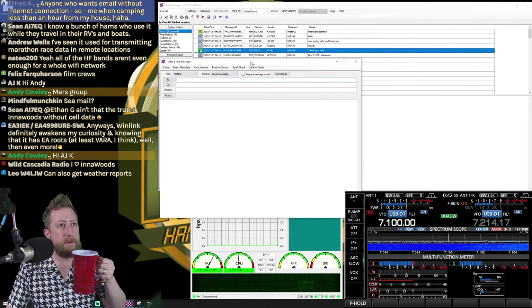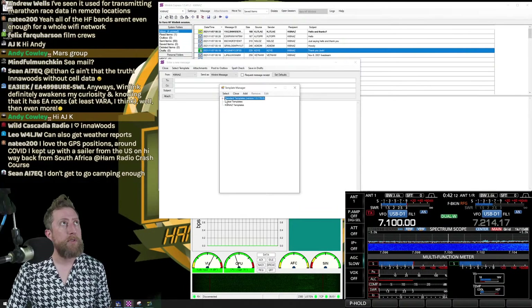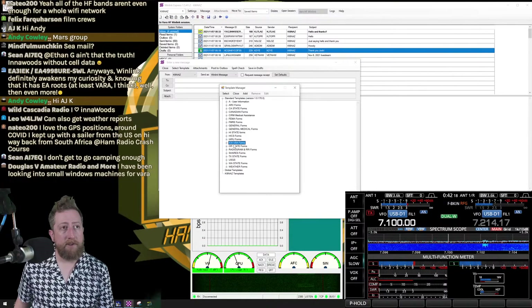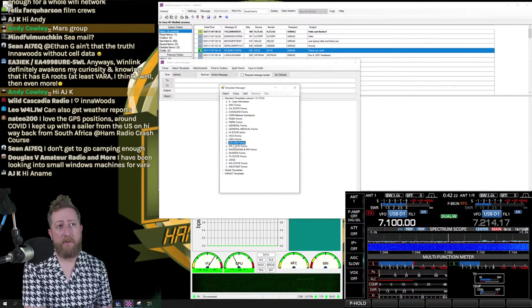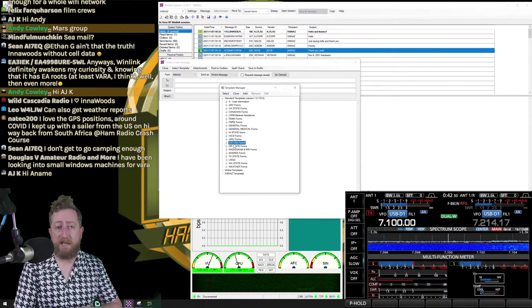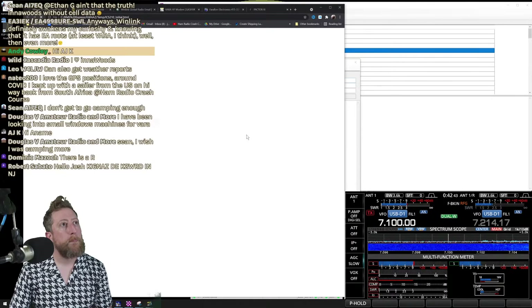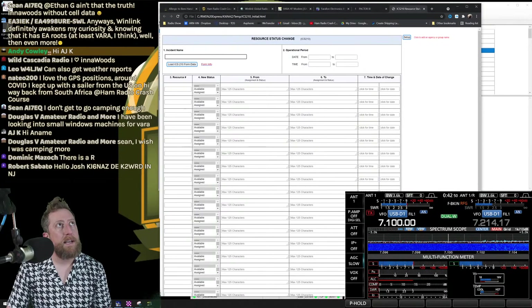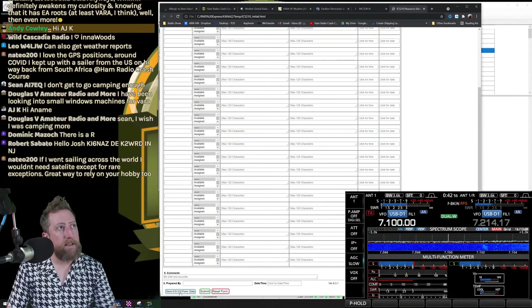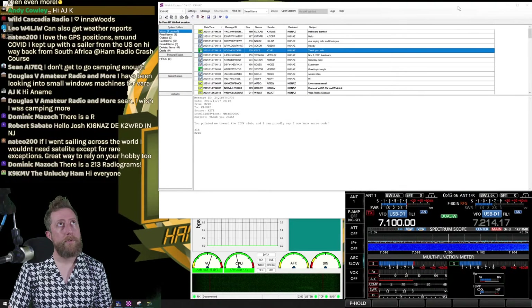Under New Message > Templates, you can fill out ICS forms directly in Winlink — this is a Winlink feature, not VARA-specific. VARA is the software modem for transmitting; the ICS forms are a Winlink standard feature. For example, loading ICS 210 brings up a form where you fill in your incident, date, period, and resources. Save it and submit, and Winlink will send it out over the air.